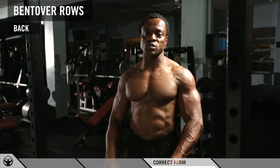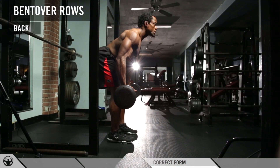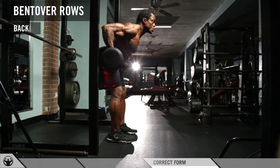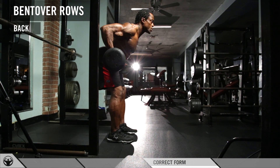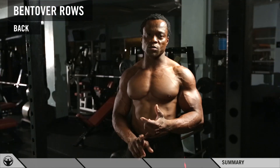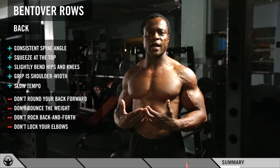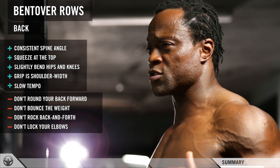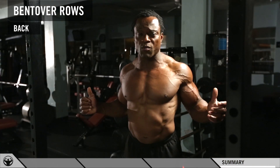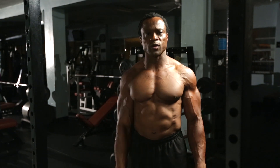A variation of bent-over rows is going from a neutral grip to a reverse grip. This reverse grip targets a few more areas in your lower back, upper back, and middle back as well. Keep this in mind: control the tempo, maintain your spine angle, do not jerk your body up and down, and think about the sliding door movement back there to squeeze your back and get that full contraction. That's how you do a bent-over row.